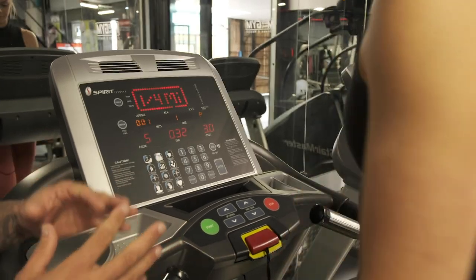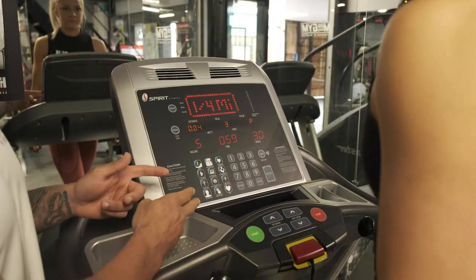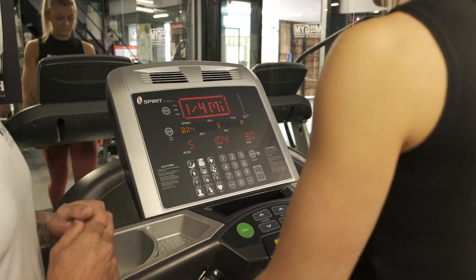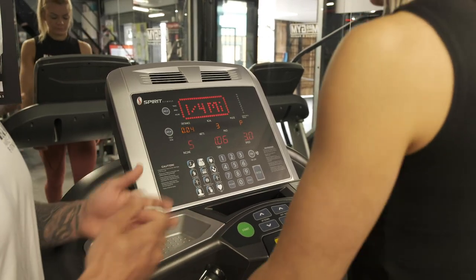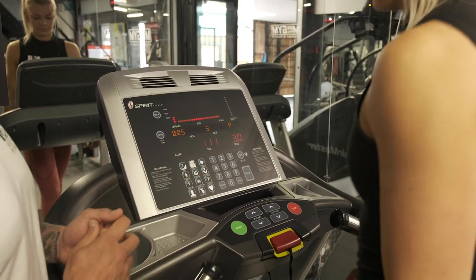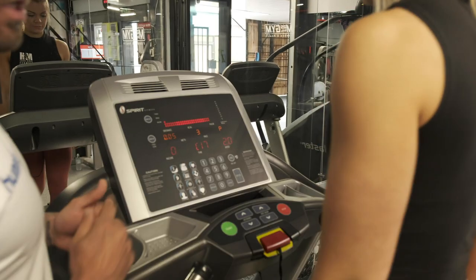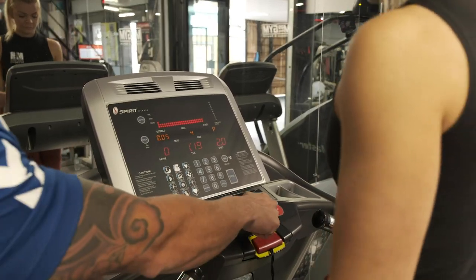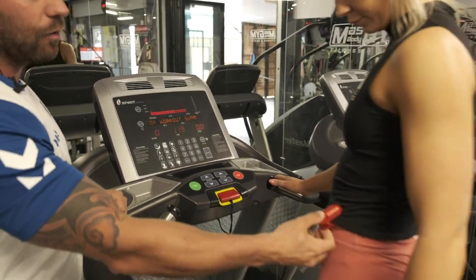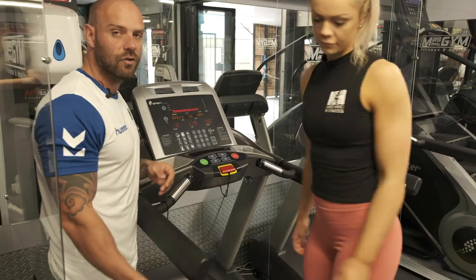Ashley can now walk or go into a run and use the treadmill as she wants. There are various pre-set programs available — feel free to try them for a different workout, or simply walk and run at your own pace. She can set the incline back to zero and slowly slow down. When she feels comfortable it's just a matter of pressing the stop button twice, and her workout has ended. She'll replace the safety clip and disembark the treadmill safely.